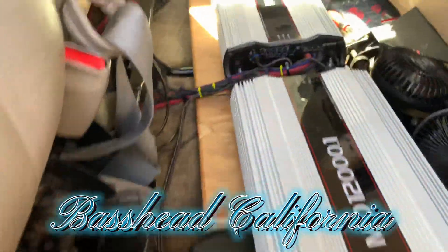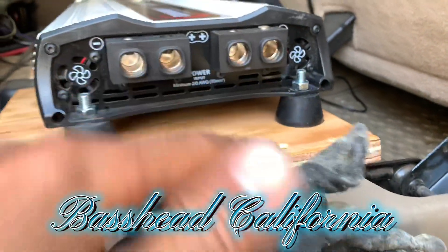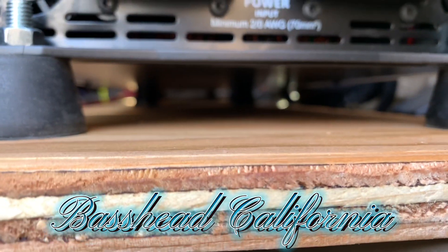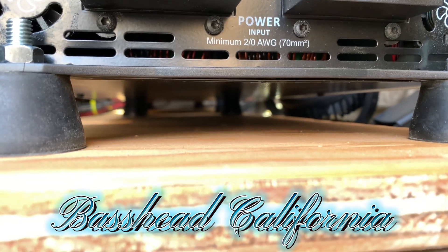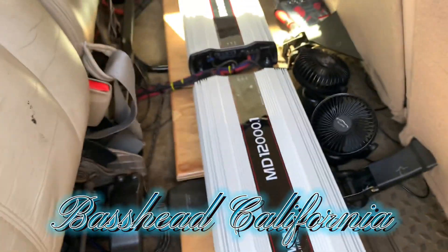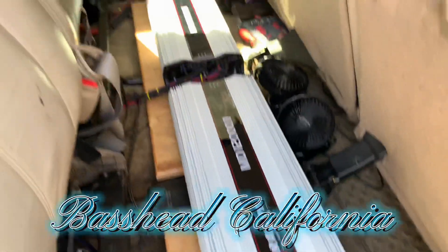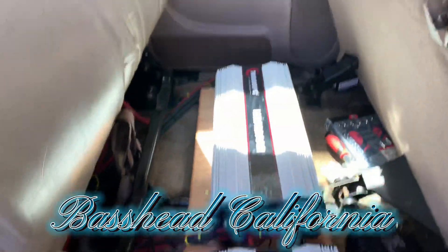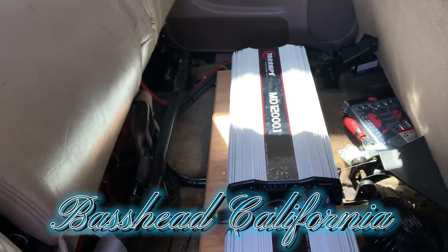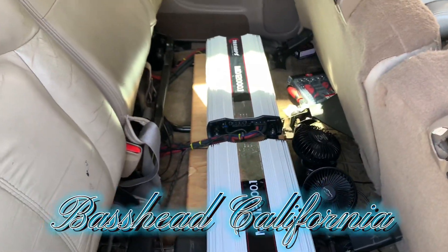I got it up in here. Let's see what it's looking like right now. See the little mounts? Hell yeah. Check it out. Hell yeah, I'm loving it. All I gotta do now is just do my power and ground, hook them up, hook that side up over there. And then I'ma check my gains, make sure they're still gain matched and everything. And after that, I'ma turn it on and slap something.